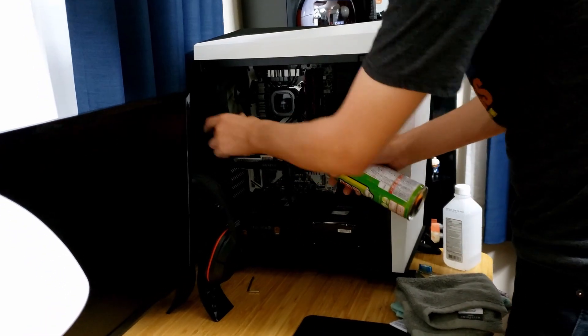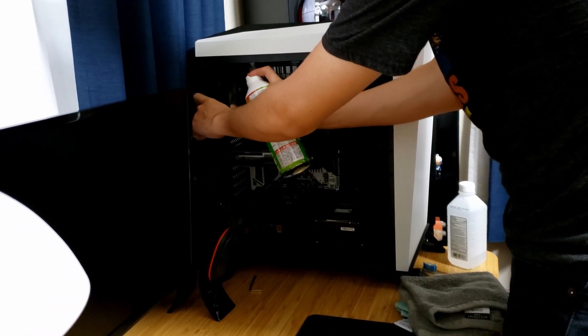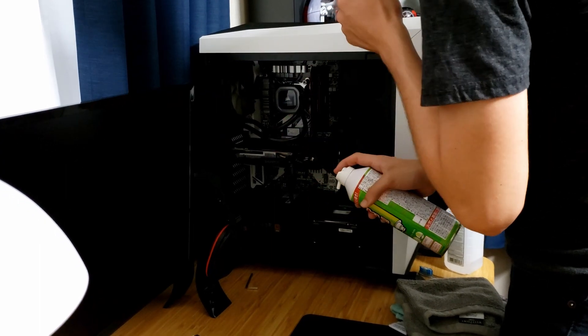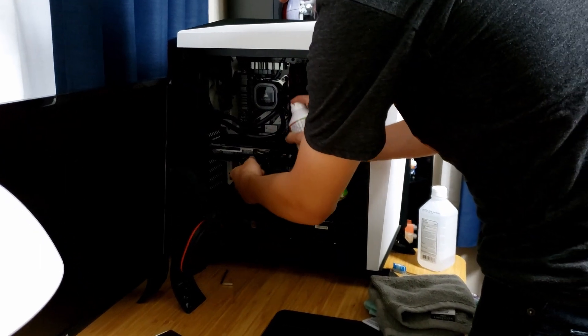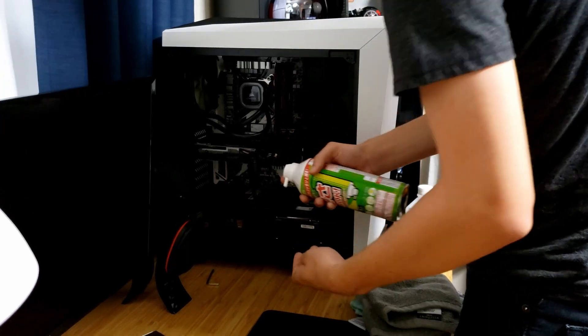When you're dusting out the fans, make sure you hold the fan blades down — it's not good to have the fan blades spin. Just get inside the heat sinks and on the motherboard.